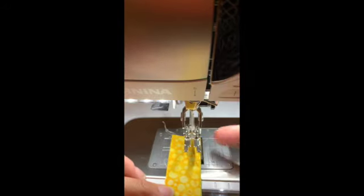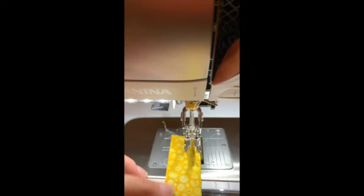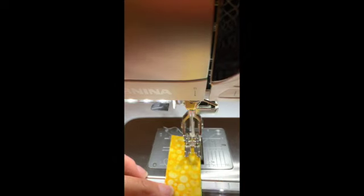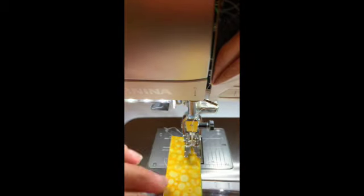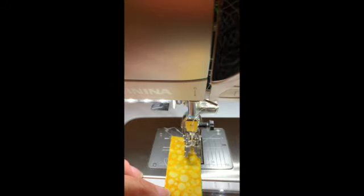Let's get ready to sew. We will align our fabric along the edge of our foot. We have our foot on and ready to get sewing. We'll put our foot down in the down position and our needle in the down position, making sure it's along the edge. As we run along the edge, we'll get that perfect quarter inch seam allowance. I'm also going to use the front notch so I can stop a quarter inch in from the edge of the fabric.